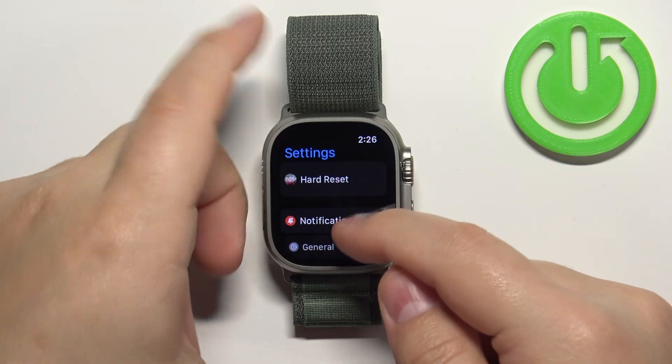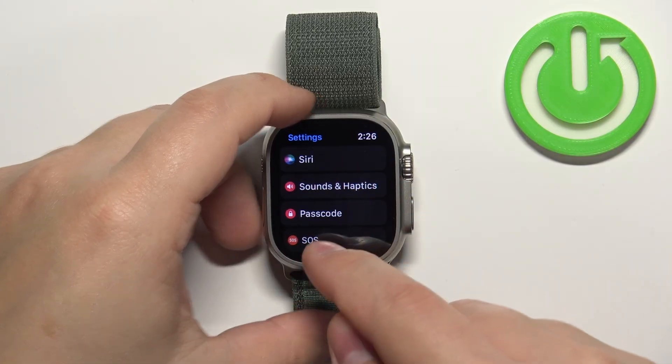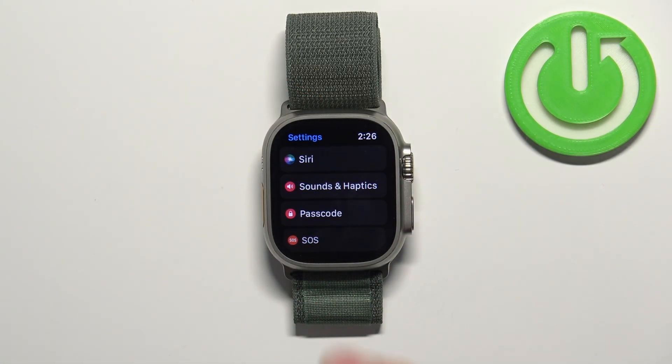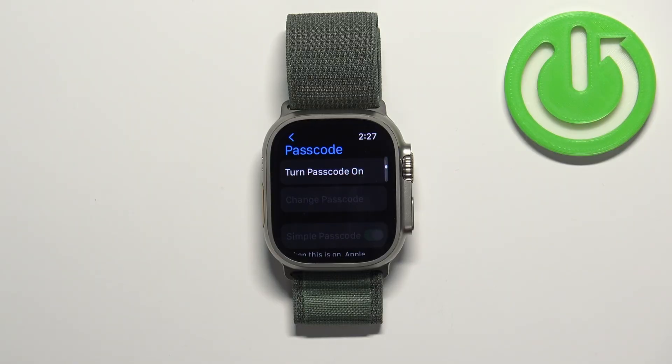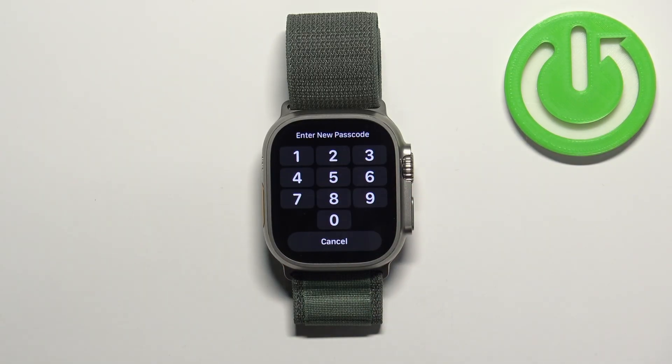Once you open the Settings you should see this page. Now scroll down, find the option called Passcode, and tap on it. Here you should see the option called Turn Passcode On.